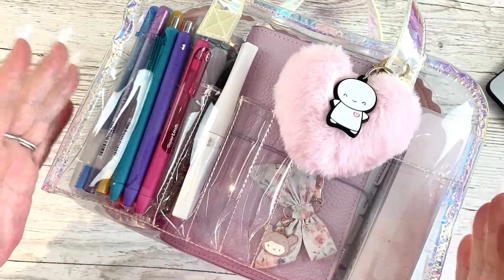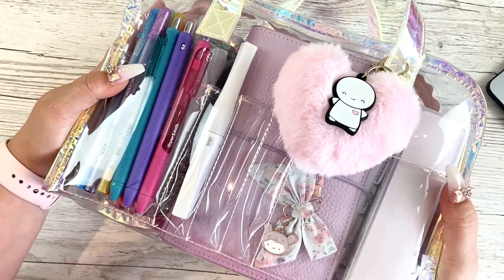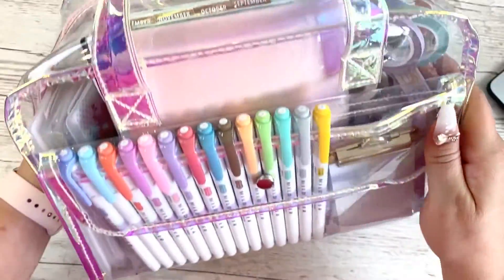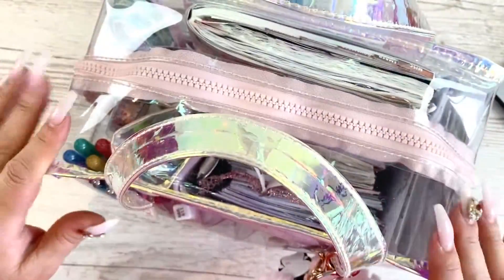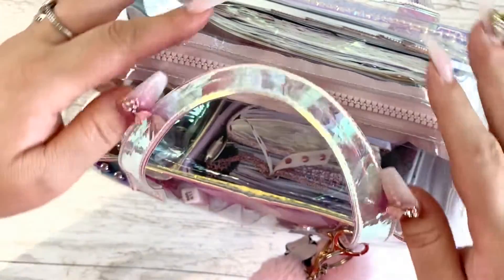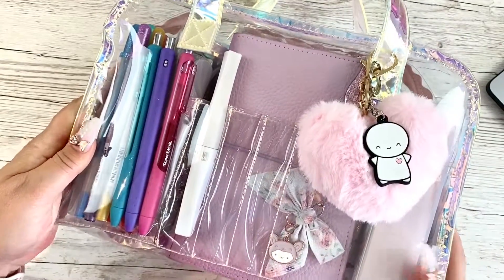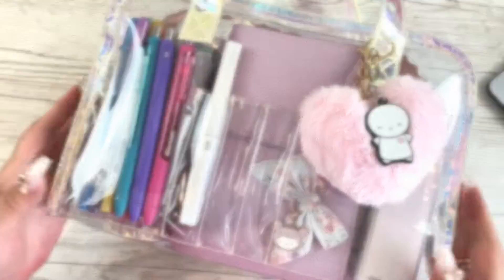I decided that the tote was too big to take away just for three days, two nights. I saw this beautiful bag with holographic handles in Primark for like four pounds, and it came with this bag. It came with this big bag and there's three little bags inside, but I've only actually used one of the three bags inside. I thought I'd let you know what I managed to squeeze into this little bag for my little trip away.